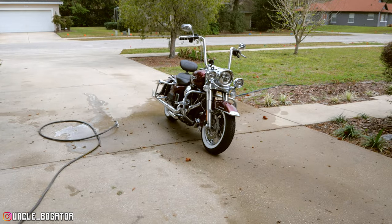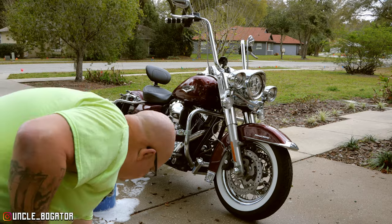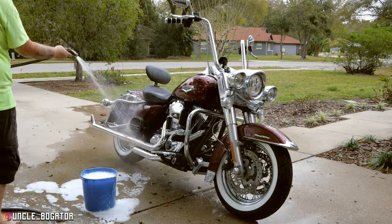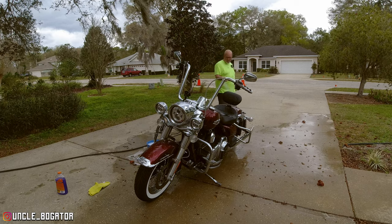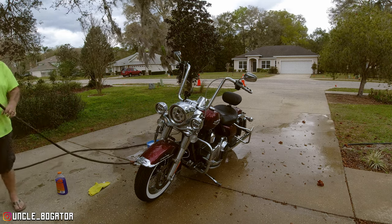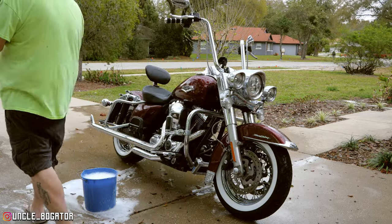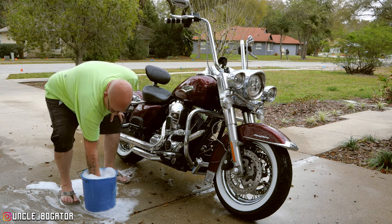Let's do it — I might regret my decision, but wouldn't be the first time. Normally I wouldn't record washing the bike unless it's a feature, but we're going to do it today. One thing I do like about the clouds coming in is that I don't have to worry about the sun drying things up super early while I'm trying to work. I don't do a detail job when I wash — I just kind of wash it, get all the obvious stuff out of the way. I'm not reaching up in there with chrome polish and all that garbage.